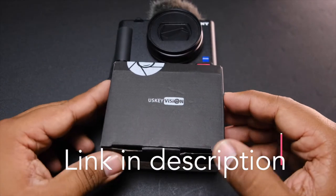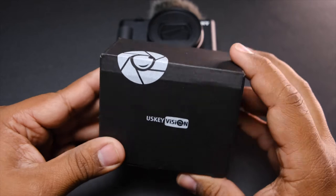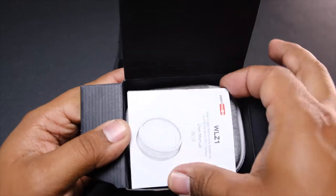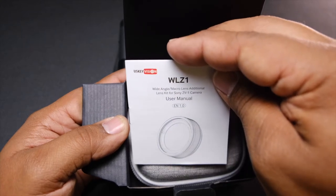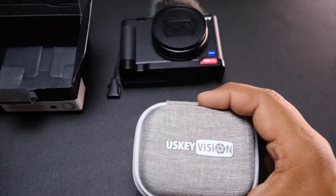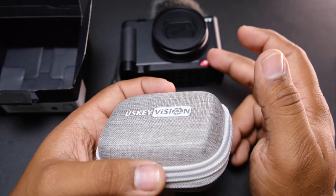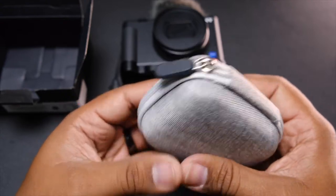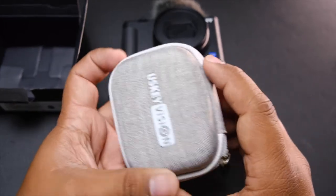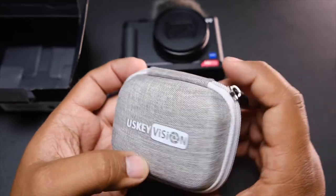Here we have the UsKey Vision wide-angle and macro lens for the Sony ZV-1. There's the booklet, and we are greeted by a hard-shelled carrying case, which is nice. If you'd rather keep the lens on the camera, you can always use this for other things like batteries, SD cards, or your lapel mic — so you can carry all that stuff with your camera.